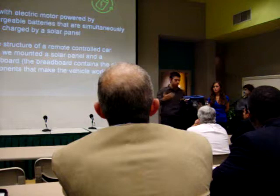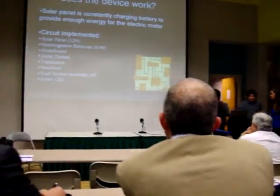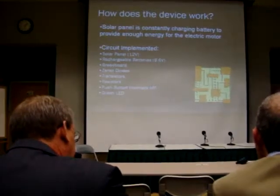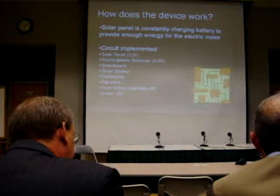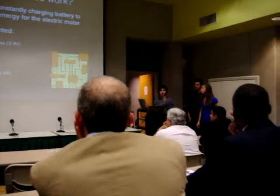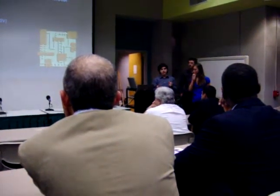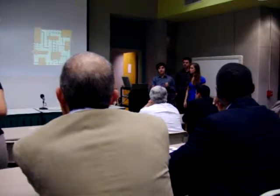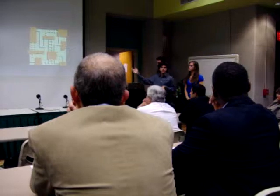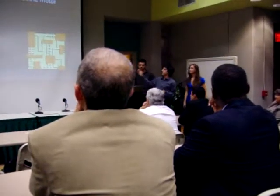Now we'll talk about the circuit board. How does this work? Basically, as Daniel was saying, there's a circuit that allows us to pretty much bridge the solar panel with a circuit in the car with a battery. There are certain components that we learned in our engineering class — we learned circuits, not as complicated as the one we have here, but we definitely learned circuits. We have different components like diodes, transistors, and resistors.